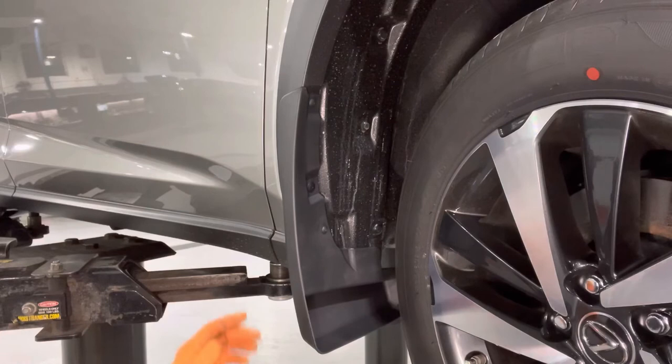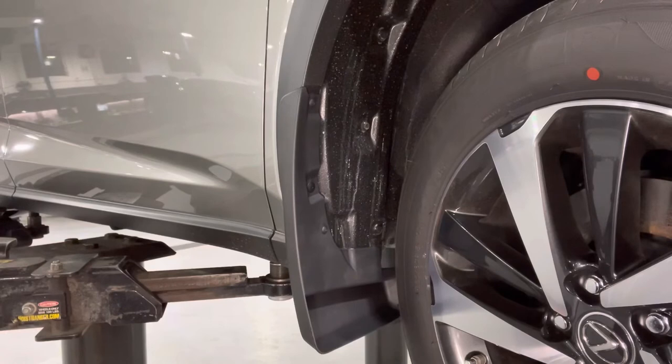The left front is exactly the same, except there is one more push clip on the inside, but everything else is identical.